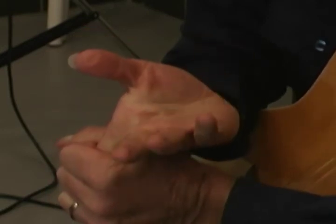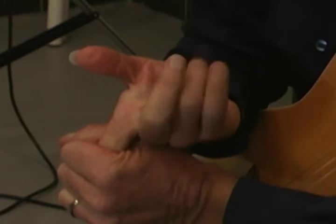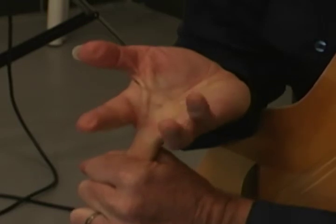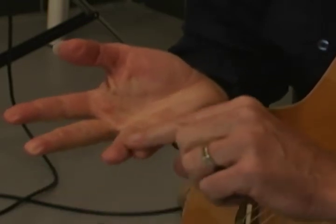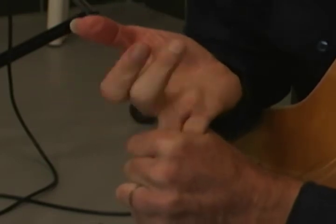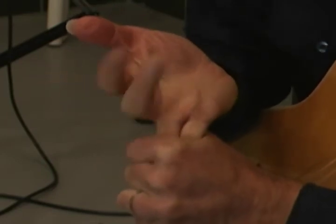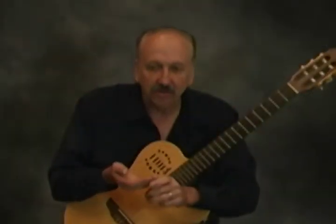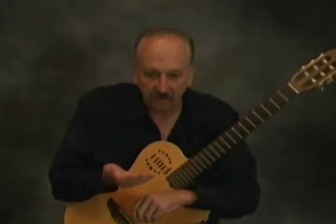Stretch your index finger back, move your other fingers, and count to five. Then use your right hand middle finger — stretch it back and move your other fingers. Then we're going to do the A and C fingers together — bend them back, flex your index and middle fingers, and do five repetitions. Those are basically your flexor exercises for your right hand.